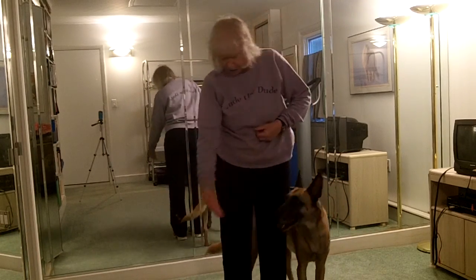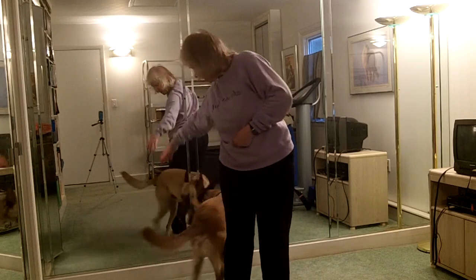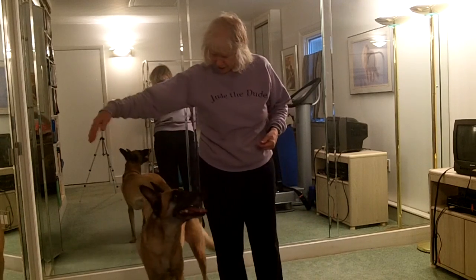Heel. Good. Touch. Touch. Back. Side. Nice!